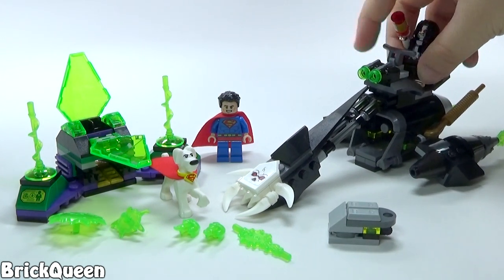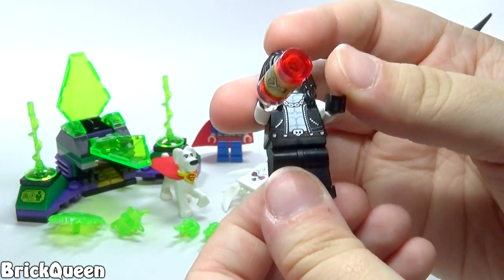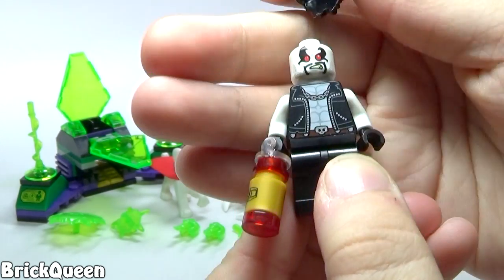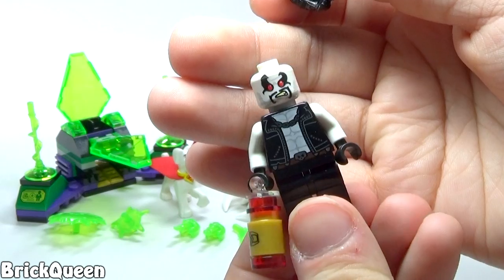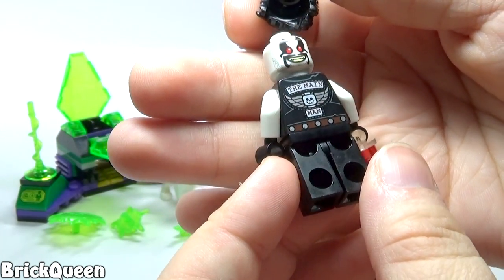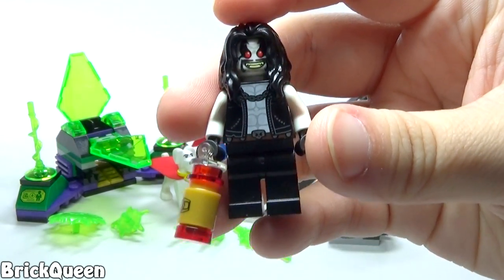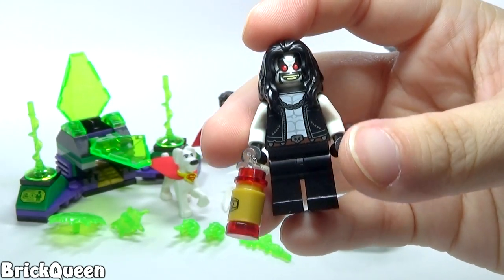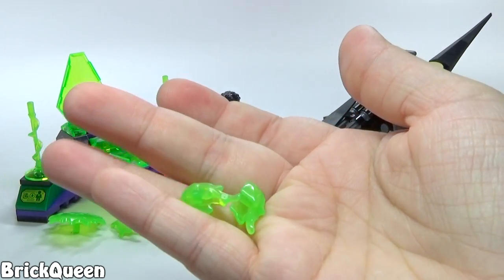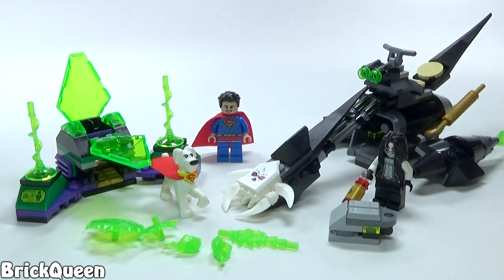We also have Lobo over here, and what he's holding is an energy infuser — kind of cool looking. Like I said, this is a brand new character this year and I think they did a good job designing him. I like his long hair, his really nice printed torso, and his double-sided face. He also has awesome printing on the back that says 'The Main Man.' I really like this minifigure. He does look a little creepy smiling that wide, but that kind of makes sense for him.